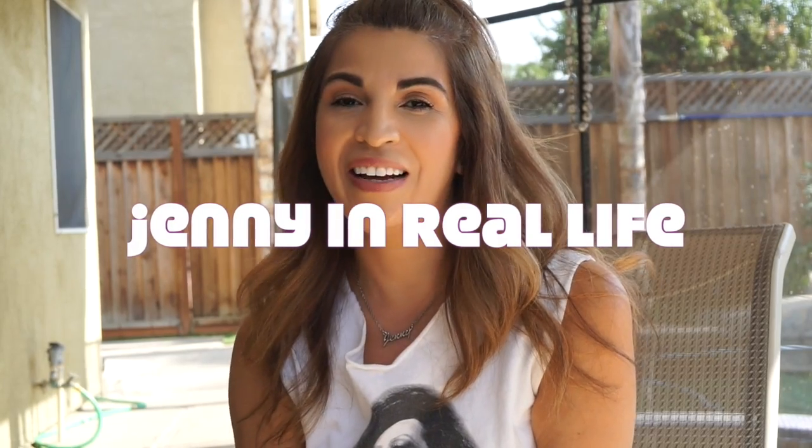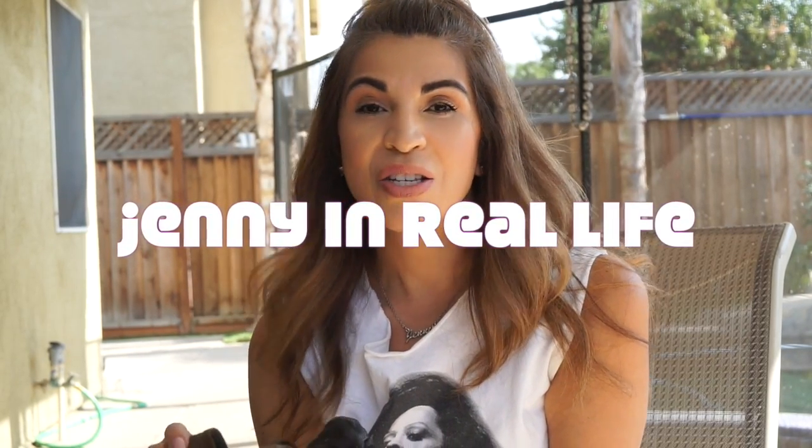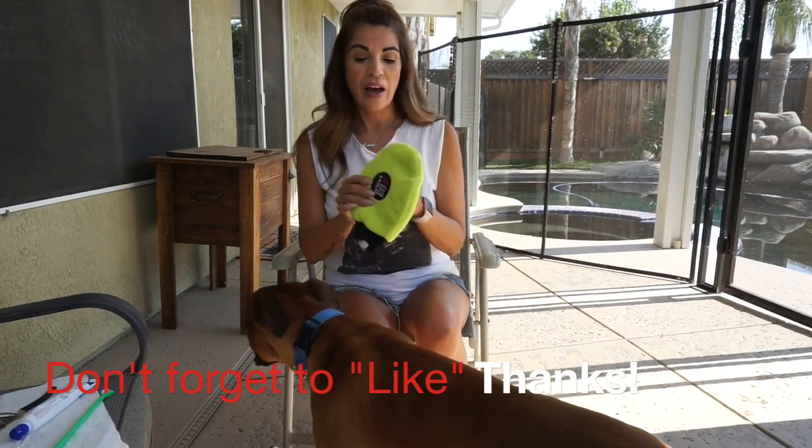Hi guys and welcome back to my channel! Today I'm going to show you how I take care of my dog — how I clip his nails, brush his teeth, and how I get rid of some of his dog hair so he doesn't shed as much. If you want to see how I take care of my dog, just keep watching.